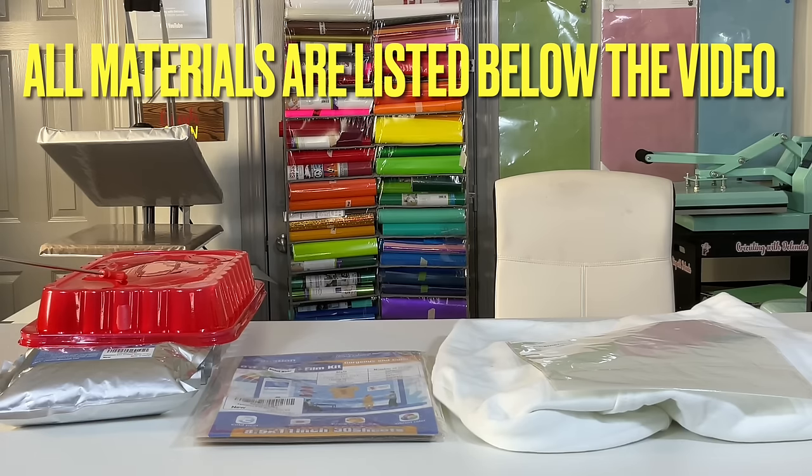I use this foil pan to hold the excess DTF powder. Now, without further ado, let's head over to the computer so I can demonstrate how I sized the image to go on the film.